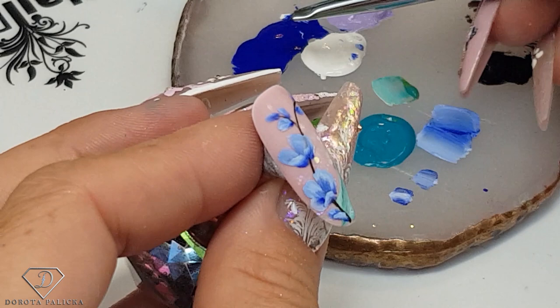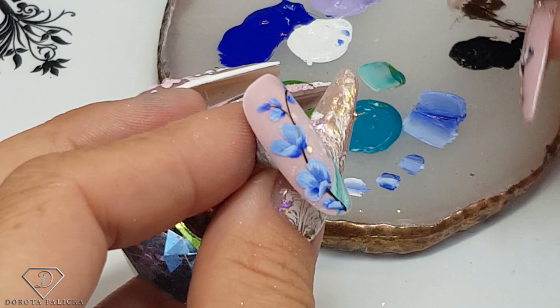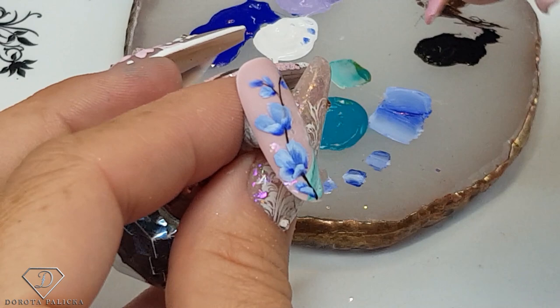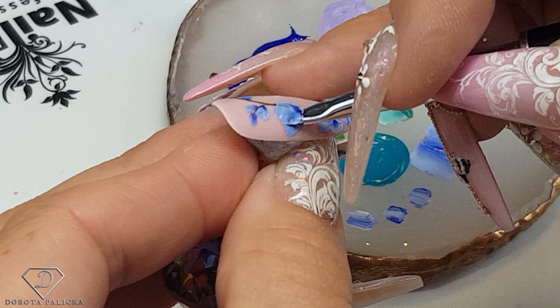With such a small brush we can also paint the petals inside. I'm going to show you that in the middle one. I'm just mixing my paint — let's go a bit darker. And I'm going to paint a small petal inside here as well. Clean the brush.